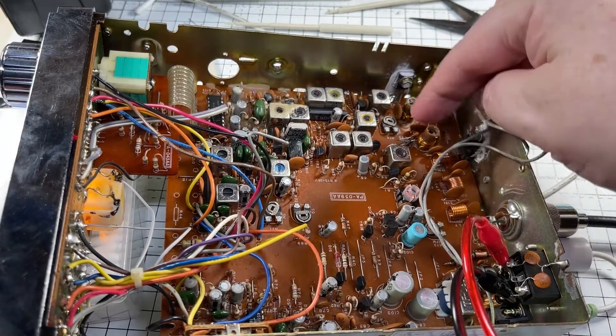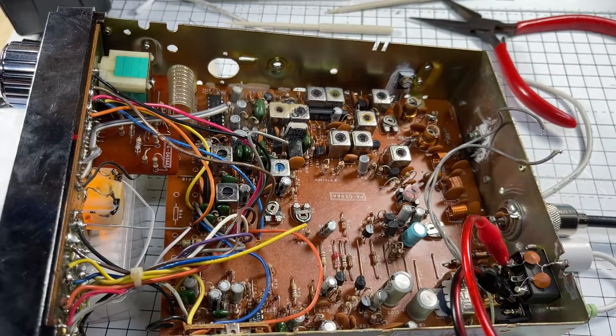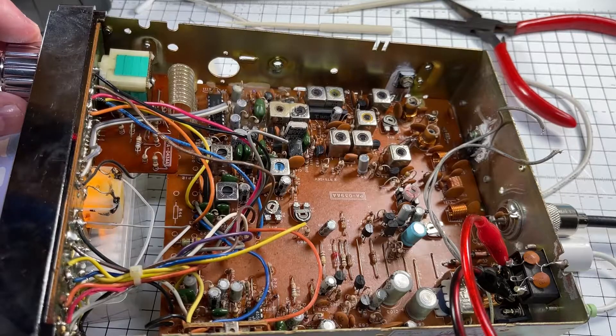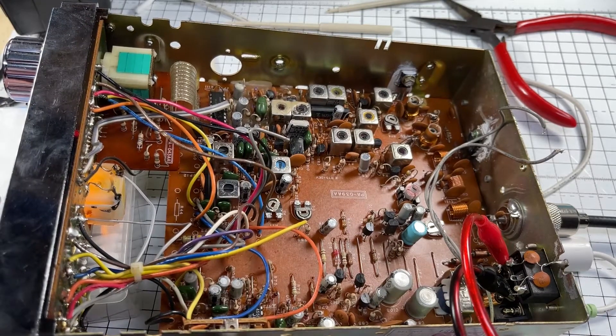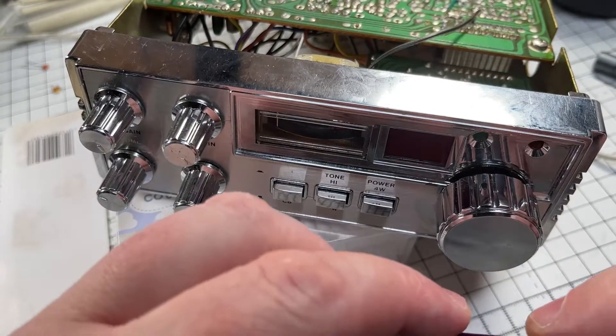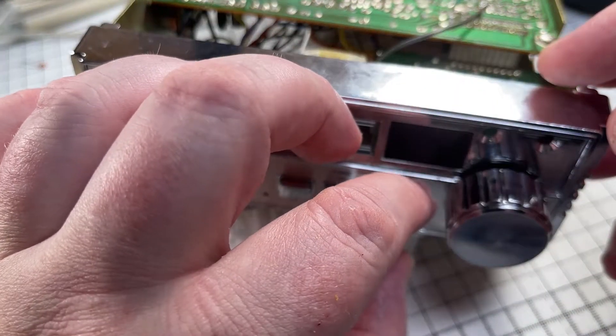I did a little bit of alignment and managed to get this radio working across all 80 channels, but we still had the RF gain problem. I didn't actually fix the RF gain problem until later on.